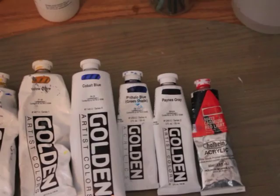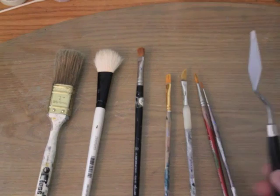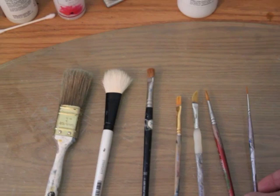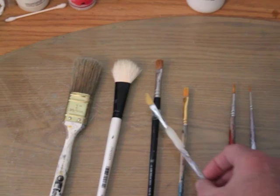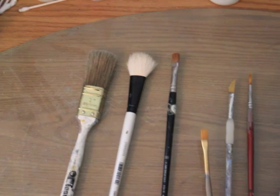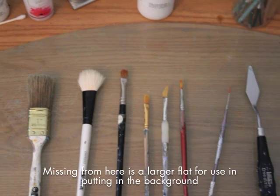For my brushes, I use a palette knife to mix my colors before putting them down. I have a small liner brush and a small detail brush — the detail brush is just a very small round brush. Then I have a small angular brush with a chisel shape, a very small flat with a nice sharp edge, a small very soft flat for blending, a blender brush, and a one inch background brush. Also missing from the photo is a one inch flat.